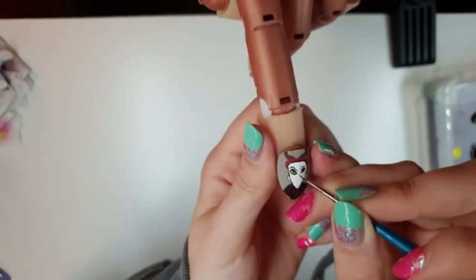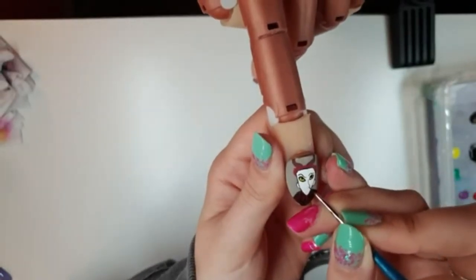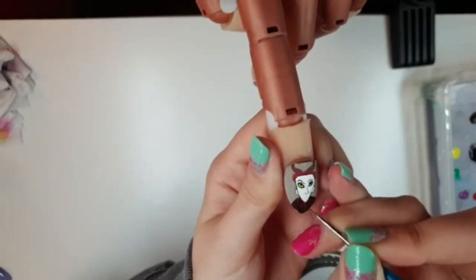Then we're going to paint in his long nose. You want to start off closer to the eye on the right hand side, do a little curve down and then loop around, and then a little curve on the left hand side just to show off the other side of his nose.